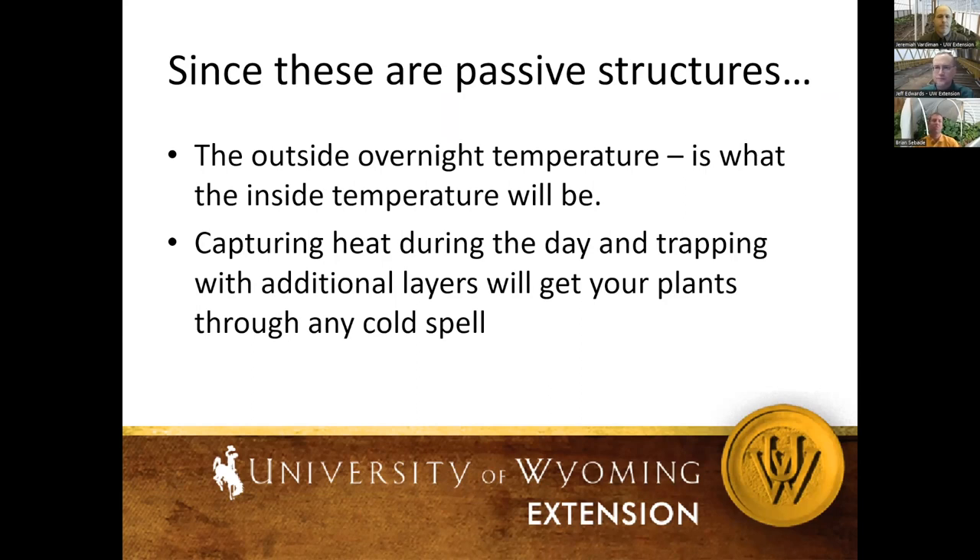Some things to remember with passive structures: it's really important to realize that the outside overnight temperature is what the inside overnight temperature will be at some point. For winter production, capture heat during the day and figure out how to trap it — additional layers, walls of water around your plants. Try to get plants through whatever cold snap you have. If it's cloudy for multiple days, leave the covers on — your plants will live, you're just protecting them.